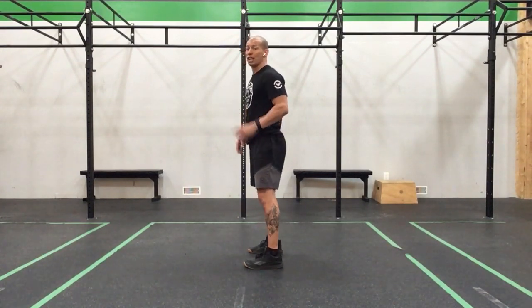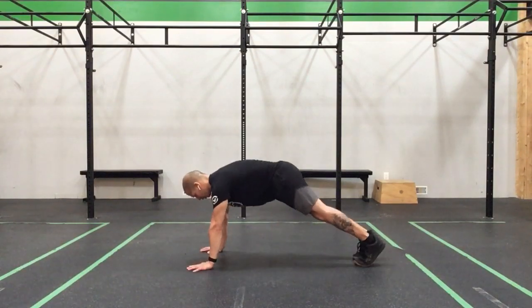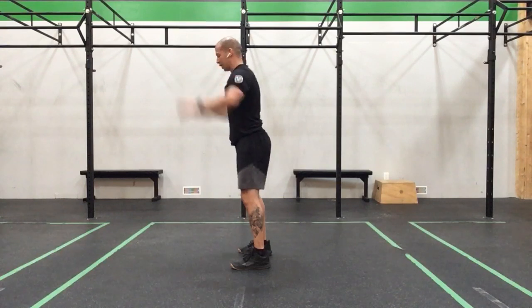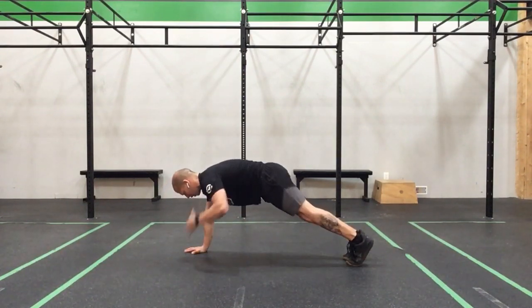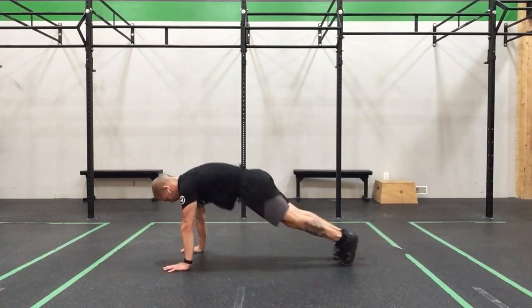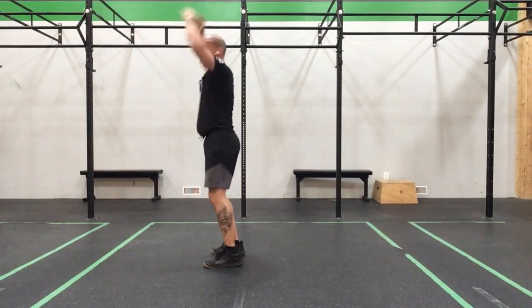GO! Take it down, squat thrust, shoulder touch — there's 1. Come back down, squat thrust, shoulder touch — there's 2. Squat thrust, shoulder touch — and 3.